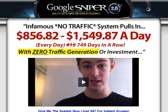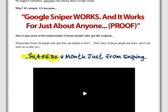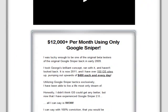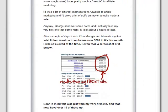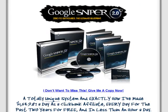Google Sniper 2.0 does look like a comprehensive affiliate marketing system to help you start excelling in affiliate marketing by marketing ClickBank products. If you're interested in getting this product, you can visit the official website of Google Sniper 2.0 and check out the testimonials left by those who have benefited from it. Do some research and make your own conclusion. I wish you all the best of luck in your affiliate marketing career.